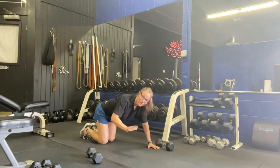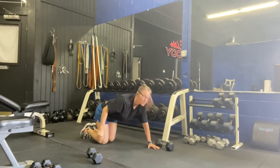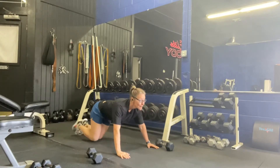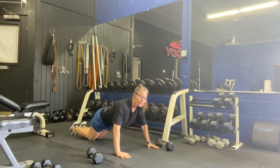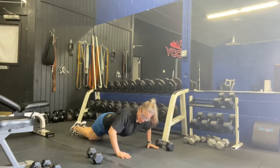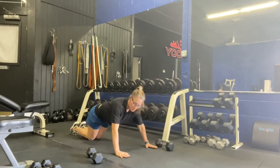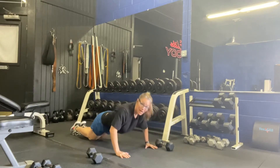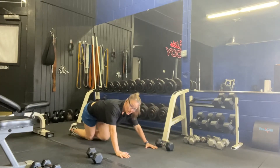Keep those hands facing forward. Your second option for push-ups is to put your knees on the floor. Abs nice and tight, drop it down and drive it up — exact same motion for your hands. Keep those elbows tucked in. Down and drive up. That's our first exercise: push-ups.